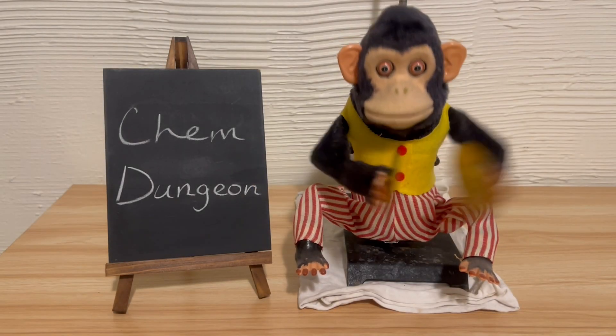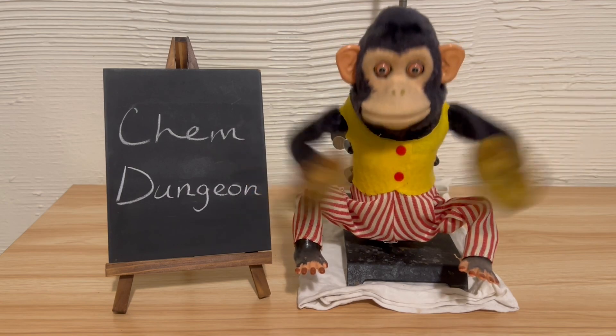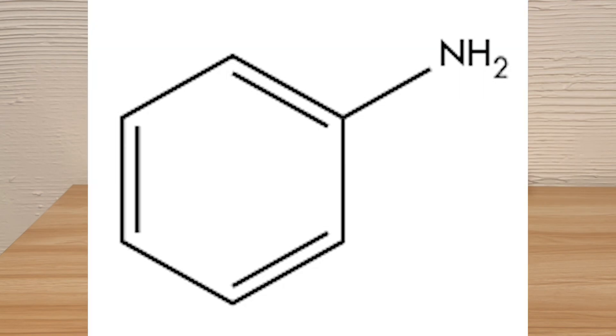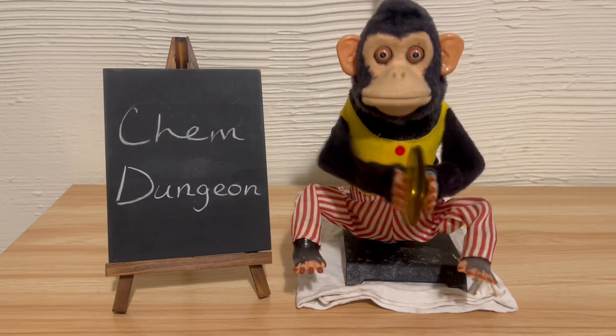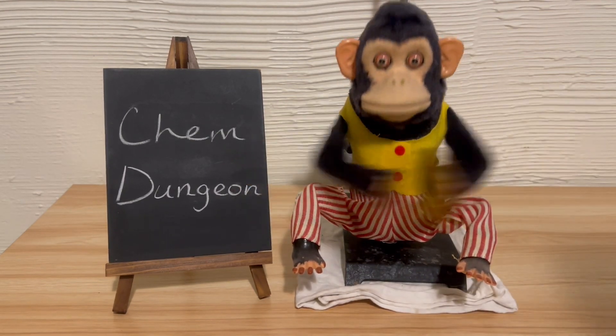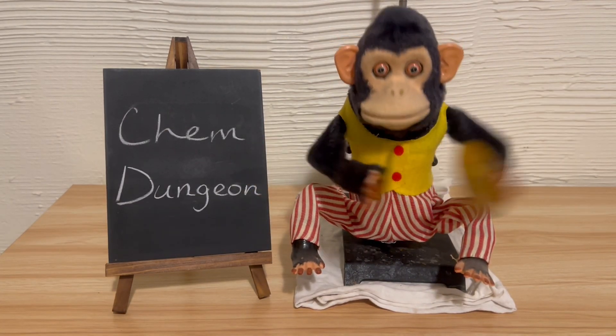Welcome back, y'all. In this video, I'll be freebasing aniline sulfate, which is a misleadingly clandestine wording of a neutralization. Aniline sulfate is the sulfate salt of the organic base aniline formed by the combination of aniline and sulfuric acid. Since there's a lot of reagent preparation behind the scenes that up until now I haven't thought would be interesting enough to put in a video, I thought I'd try it out.